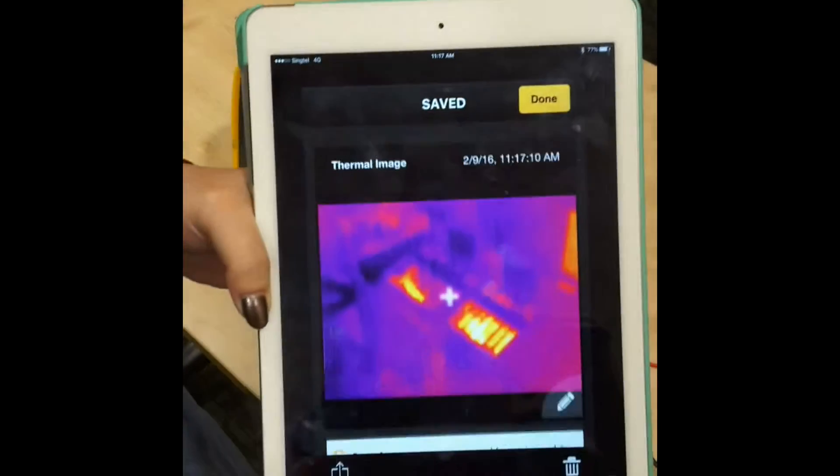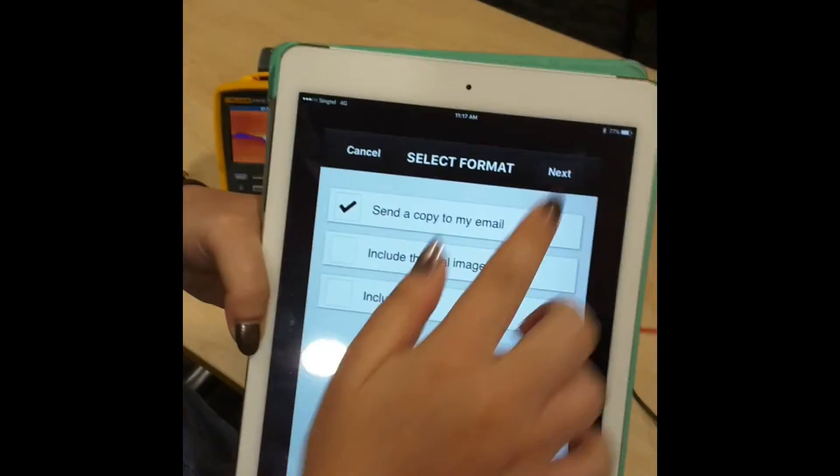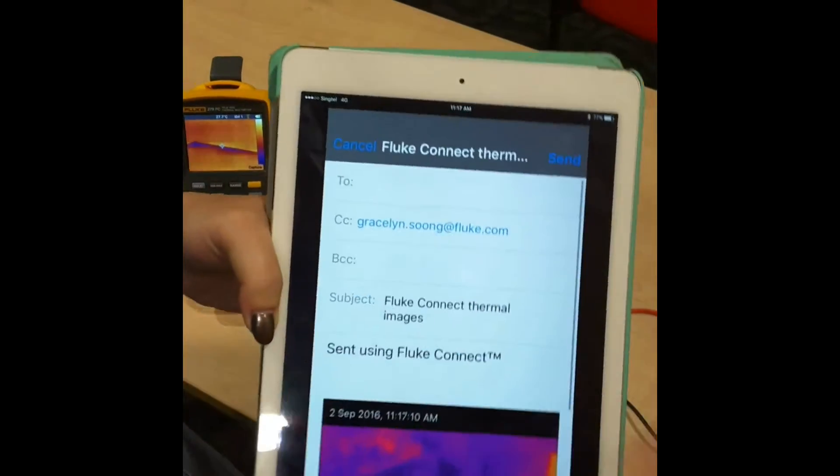If you want to email this image, you can just send a copy to your email — you can do that directly from the app.